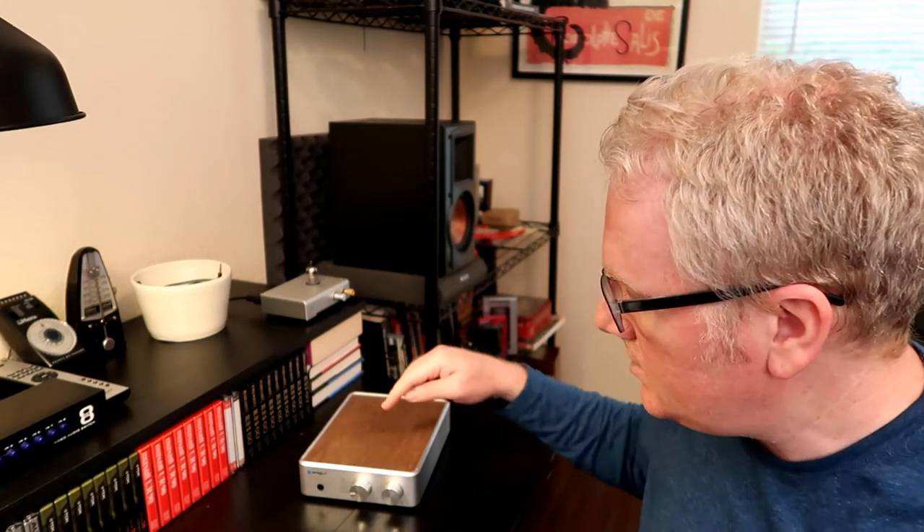Hey guys, welcome back to Nadir Audio. Today we're going to be putting together a simple two-channel home theater using the PS Audio Sprout 100 and a pair of Elac D5 speakers.